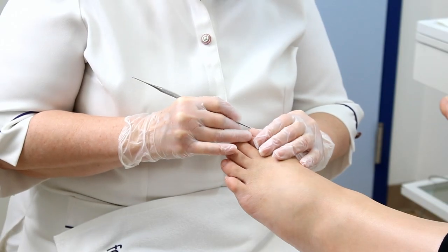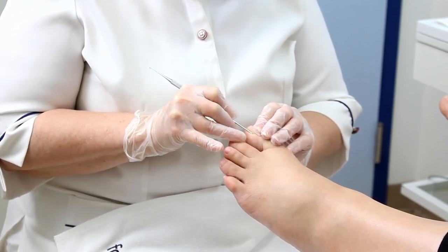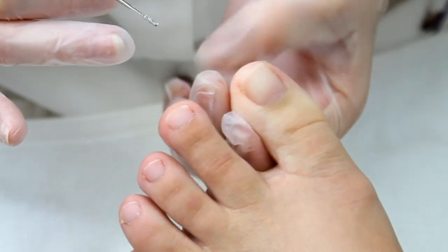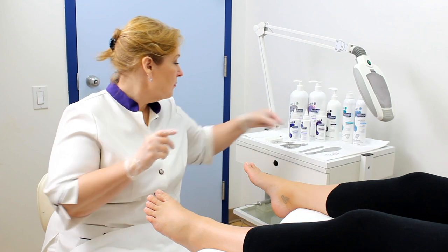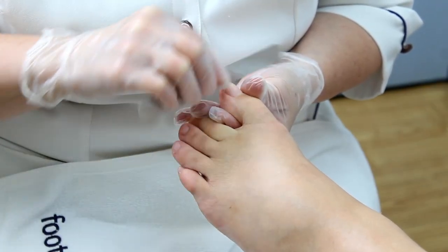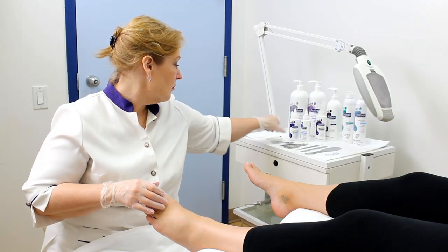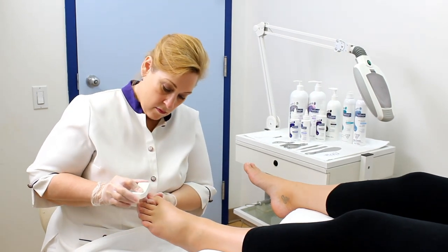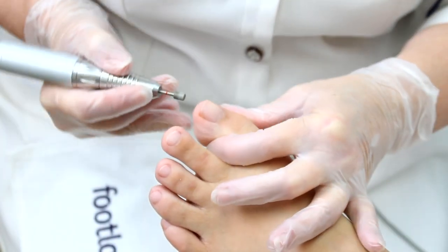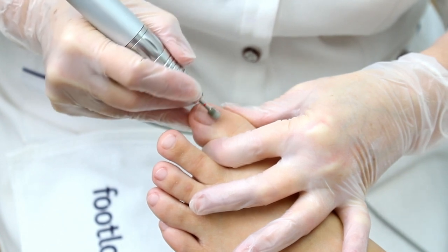Smooth the corners of the nail in the groove area with the file. The narrow double-sided head helps with non-invasive removal of sharp edges and nail spicula. Shape the free edge, clean the cuticle area, and buff the nail plate. In place of a buffer, you can use an electric file.